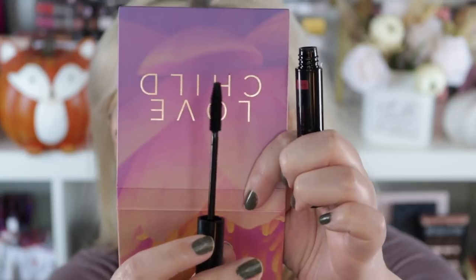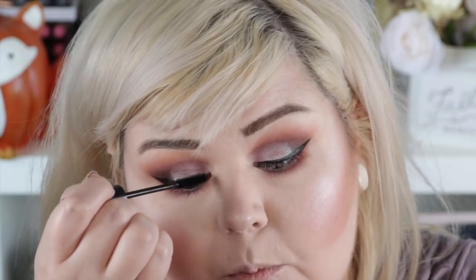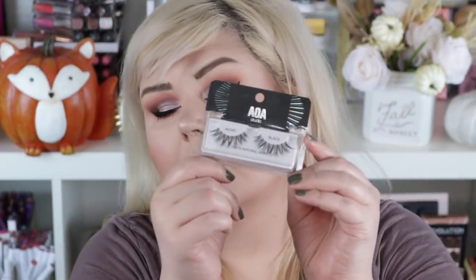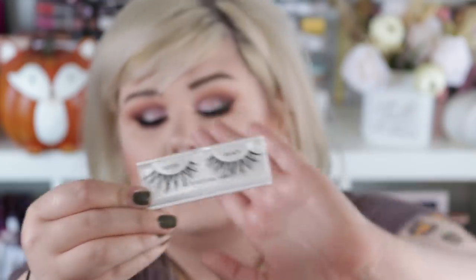I might just put the primer on the bottom lashes because I'm going to wear false lashes. I'm actually really impressed with the mascara. I don't know if you can really see it but it's giving me a really natural but fluffy and long look — not really voluminous but they do look pretty fluffy. I'm going to put on the Alexis lashes again. My favorite thing to buy from Shop Miss A are lashes because I love them so much. These honestly are probably my new favorite for a daily lash.